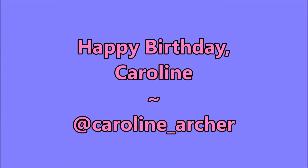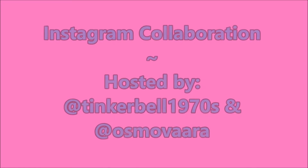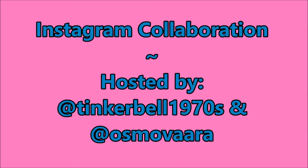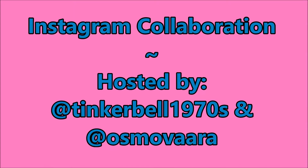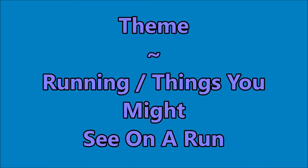Happy birthday Caroline at Caroline Archer. This is an Instagram collaboration hosted by Tinkerbell1970s and Osmovara. The theme is running — things you might see on a run.